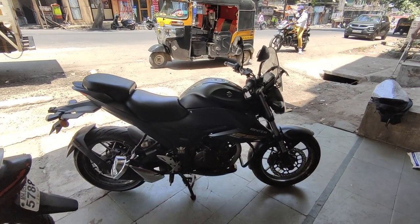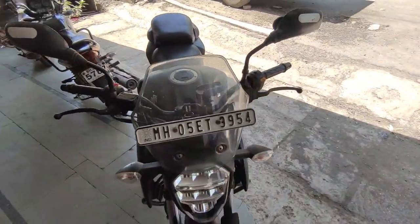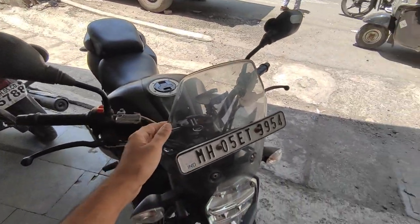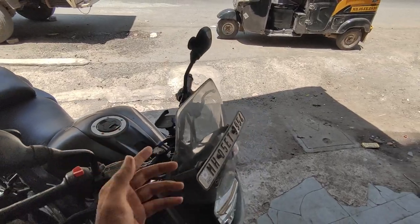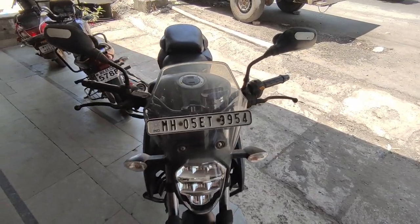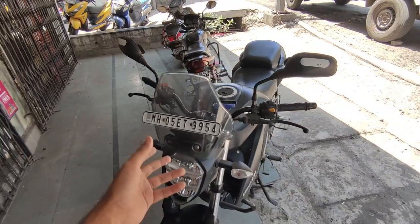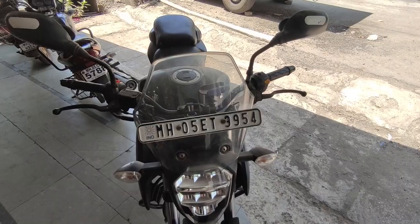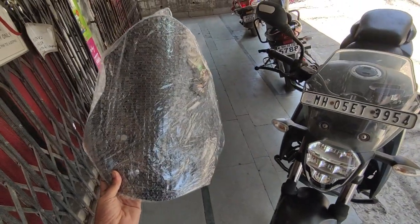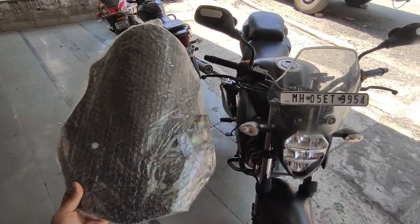Hi YouTube, today we are going to work on our Jixxr 250. We are going to change the windshield — this is the windshield we put in last time, I'll give you a link in the description. Today we are going to upgrade it with custom Bergman windshields, which are around 750 to 800 rupees on Amazon.